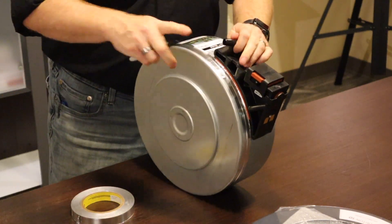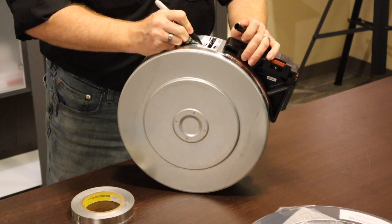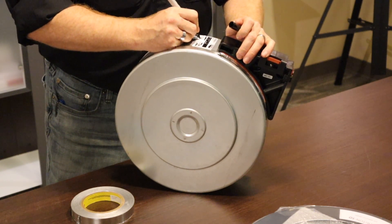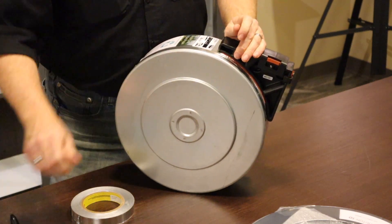The first thing I recommend doing is to black out the old material information and write on what material you are putting in there. If you're reusing a canister that has a label, you may as well just reuse it.